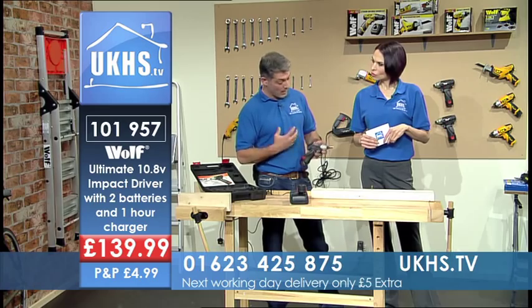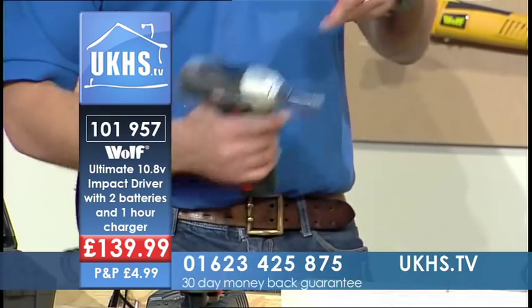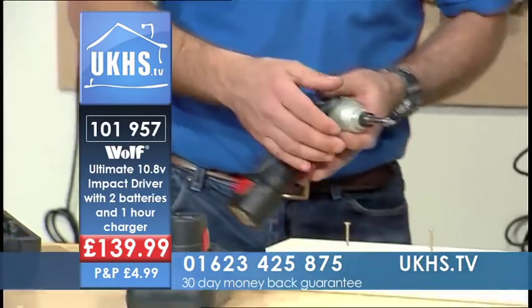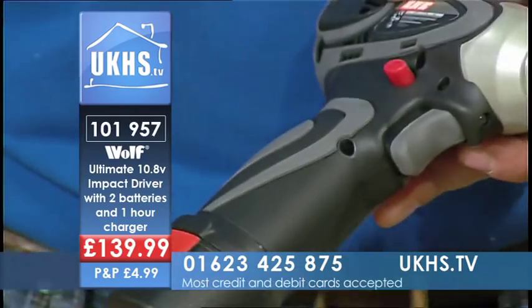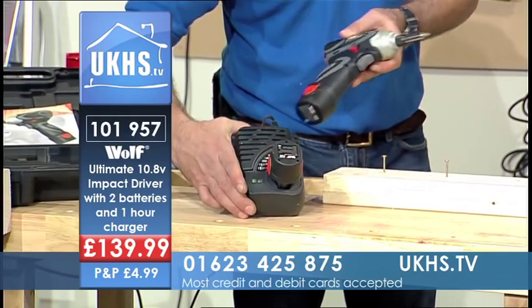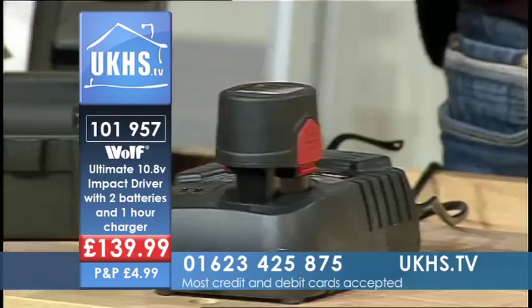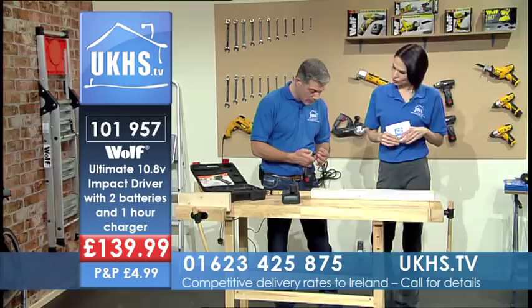For a tradesman — a kitchen fitter, bathroom fitter, something like that — it's nice and lightweight yet it's got the power. You get your charger, and as you can see here I've got a battery on charge with all the phases of charging visible. I've popped in a drive bit — it's a quick release holder, and it's in there now.